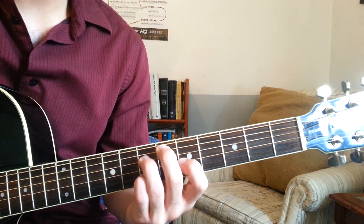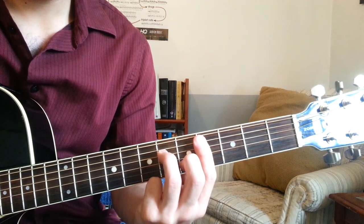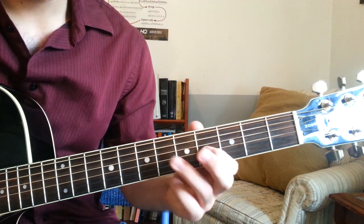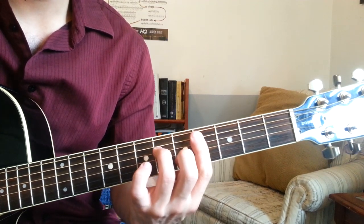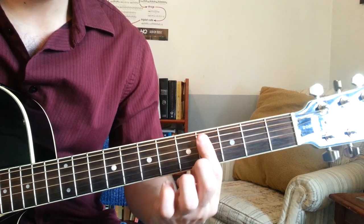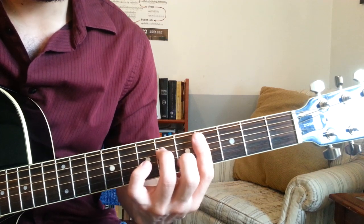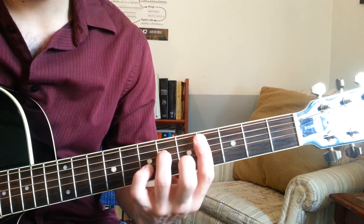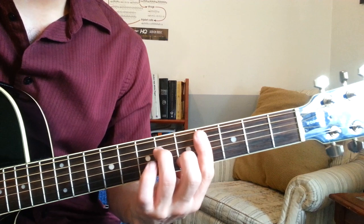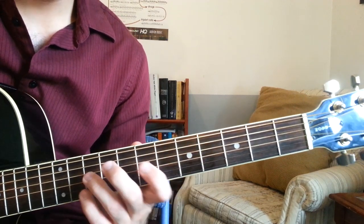And that goes back down to the C sharp minor 7. This one you do have to bar to get the b7 underneath there. 1st finger on the 4th fret of the A and G strings, 3rd finger on the 6th fret of the D string, and 2nd finger on the 5th fret of the B string. So this line sounds like this.